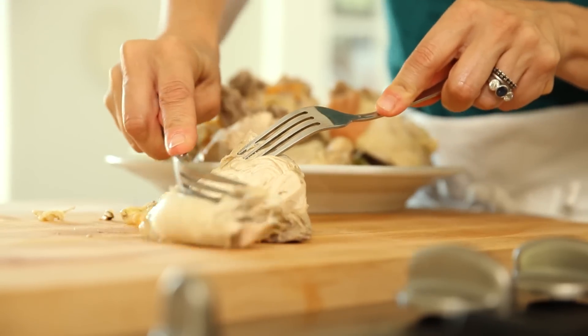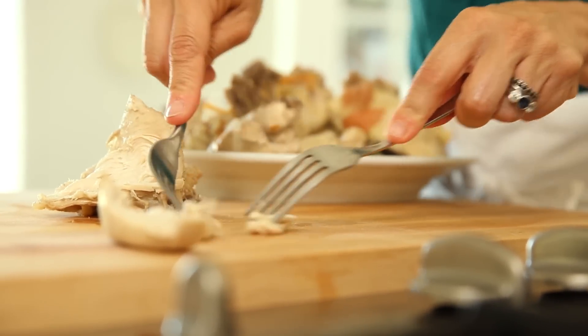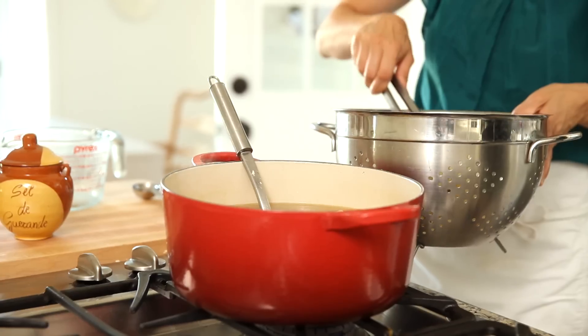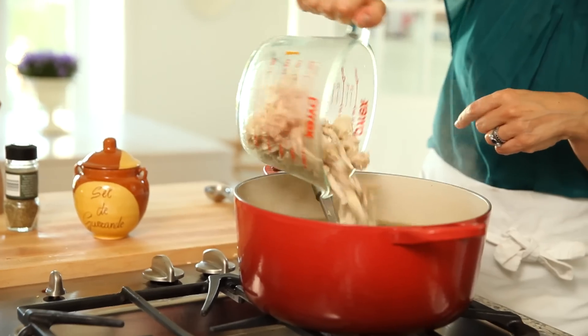While your vegetables and noodles are cooking, you can get on with prepping the chicken. Remove the skin and then with two forks, go ahead and start shredding the meat off the bone into nice bite-sized pieces. Transfer it to a separate bowl and set it aside. Then drain your noodles, add them to the soup pot, and then add the chicken.